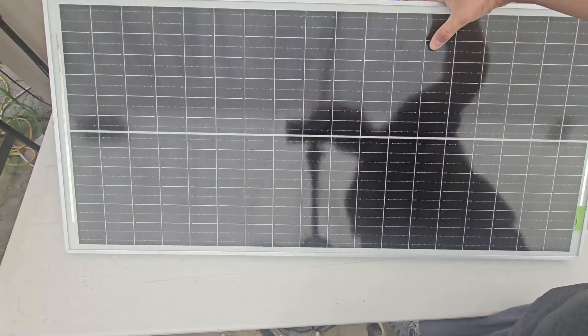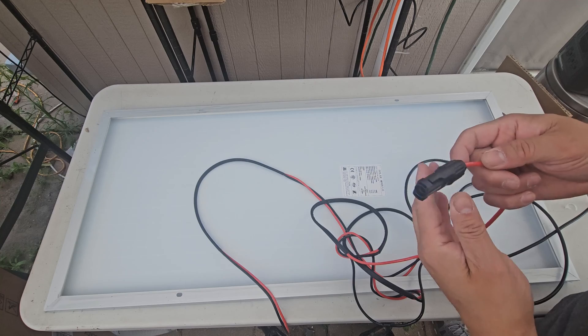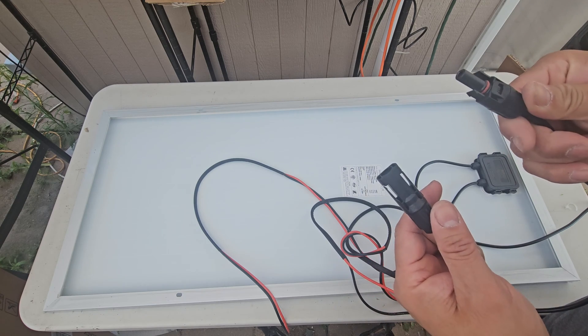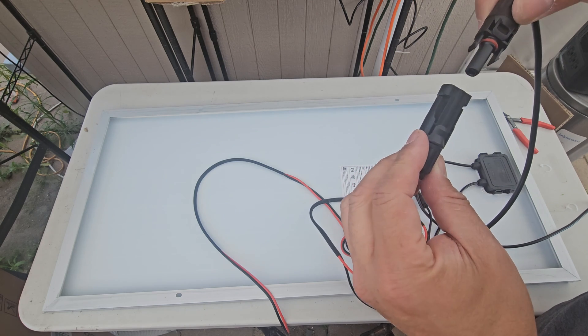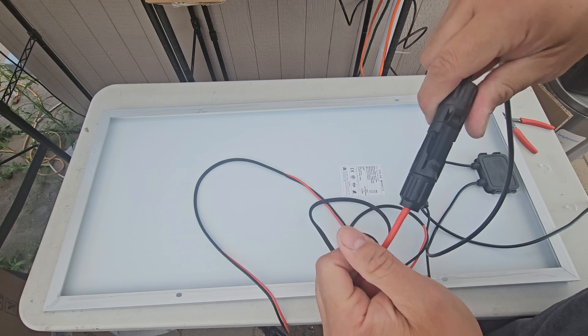We're going to connect it now. Just remember that red is positive. Sometimes the connectors have markings and sometimes they don't, so just make sure — you can see the red icon here. Red is positive. When you plug it in, it snaps in. So we've got red into red.